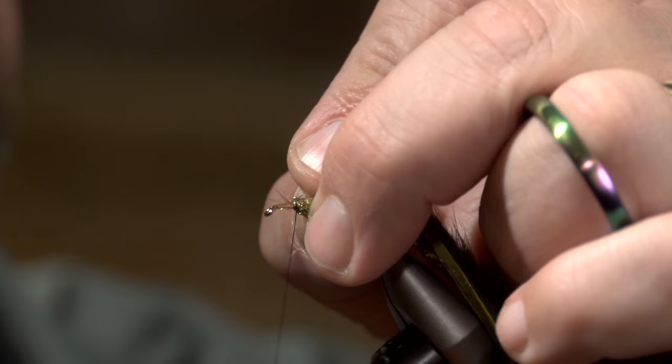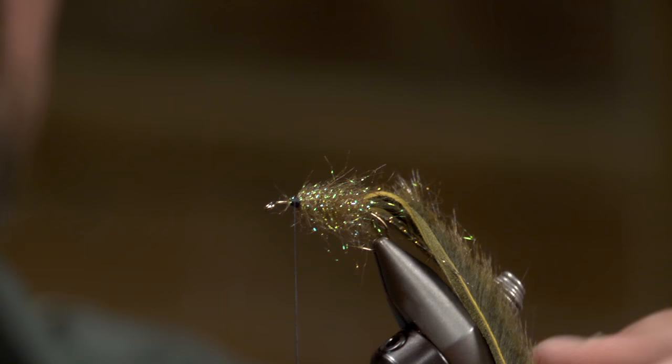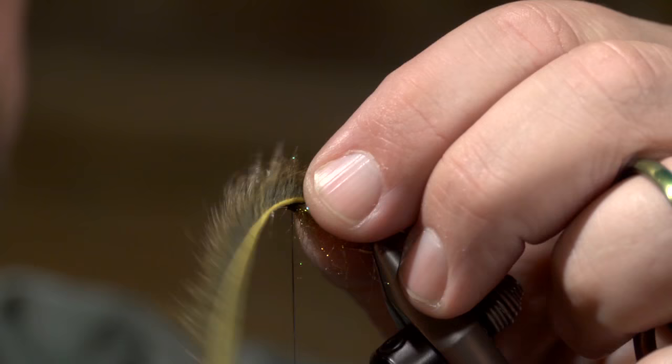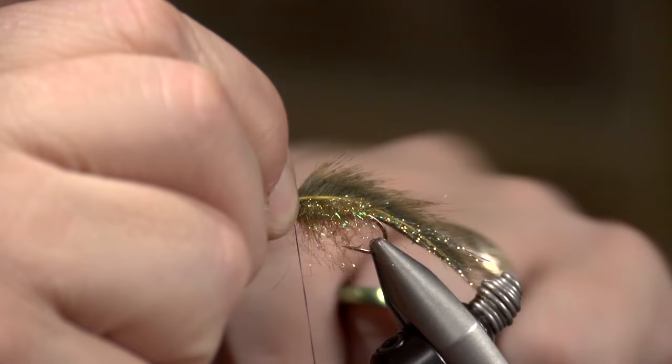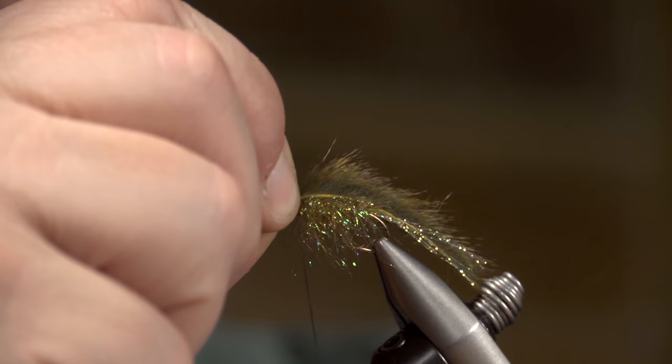I'm going to go ahead and tie that off, bring this back, and try to keep that spot that I wanted for my head. Kind of build myself up a little landing right there. Now I'm going to bring this pine squirrel forward — just push this dubbing down just a little bit to get some more of the little segments out there. Bring the pine squirrel forward, separate it out, come up and make a few wraps. I've got a lot of tension on that hide, making it really tight — I want it stretched tight. I'm putting a lot of tension on that thread too, almost to the point of breaking it.